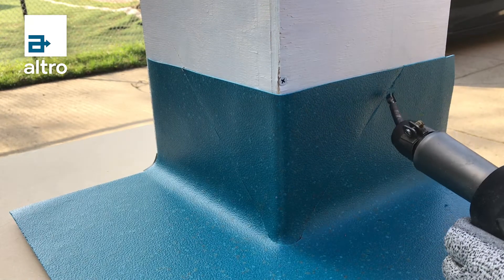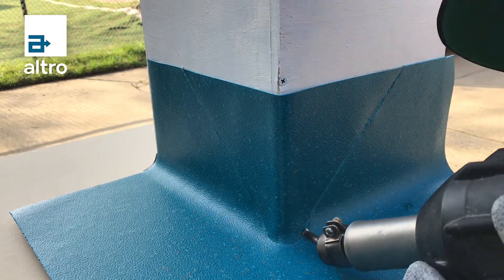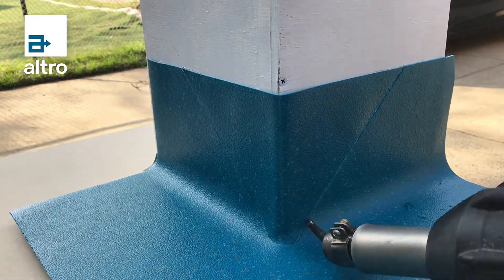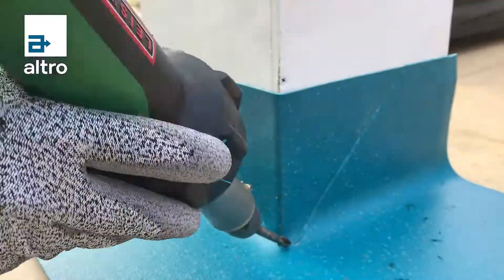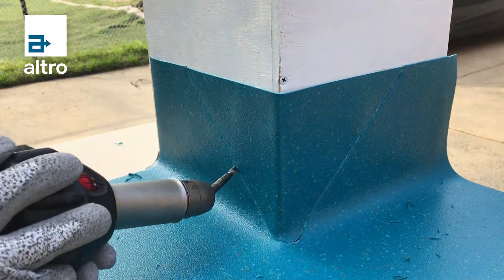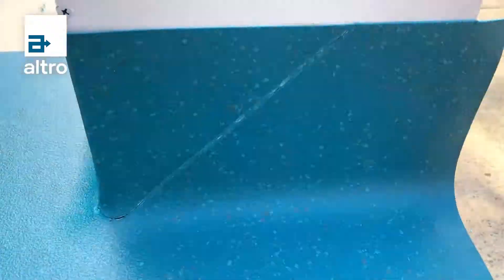Once the v-plug and the Altro sheet vinyl flooring is installed and cut in, the corners can be grooved. This is typically done by using a triangular X-Acto blade inserted into the pencil tip of the heat welding gun. Naturally the heat gun will heat the triangular blade as well as the flooring, and this allows for proper grooving and removal of the polyurethane coating, which is a necessity before heat welding.